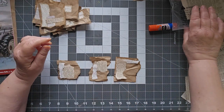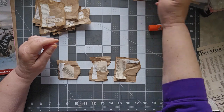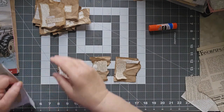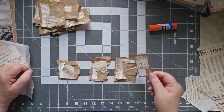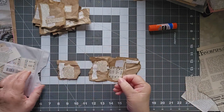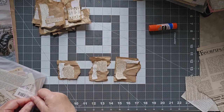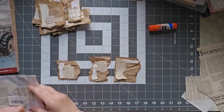Let me go ahead and grab just a little bit of my little tiny pages here. I also did some with music. I sat there last night doing this while watching YouTube videos.